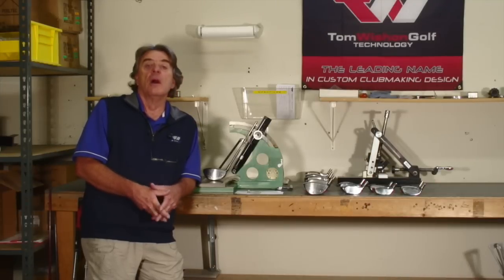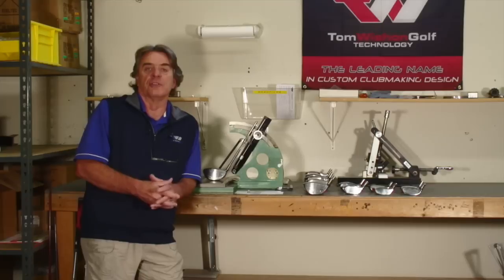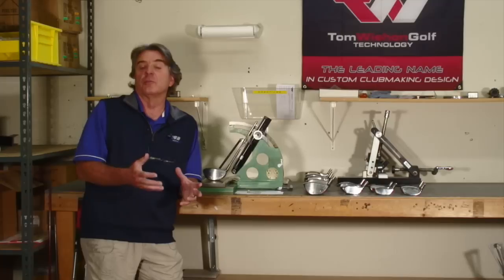Hi, I'm Tom Wishon and I wanted to take a moment of your time to explain a little bit about our all-bendable line of driver heads, fairway woods and hybrid heads for custom fitting. Wishon Golf technology is totally all about custom club fitting — being able to offer golfers, through custom club makers, fully custom fit, custom built golf clubs fit for all 12 of the key specifications to allow every golfer to play to the best of their ability.